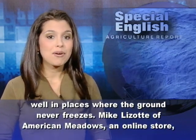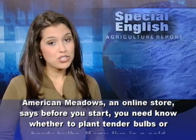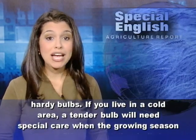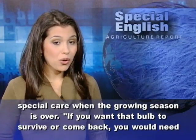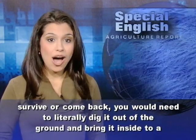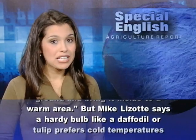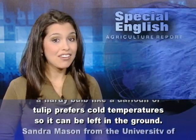Mike Lizotte of American Meadows, an online store, says before you start, you need to know whether to plant tender bulbs or hardy bulbs. If you live in a cold area, a tender bulb will need special care when the growing season is over. If you want that bulb to survive or come back, you would need to literally dig it out of the ground and bring it inside to a warm area. But Mike Lizotte says a hardy bulb, like a daffodil or tulip, prefers cold temperatures so it can be left in the ground.